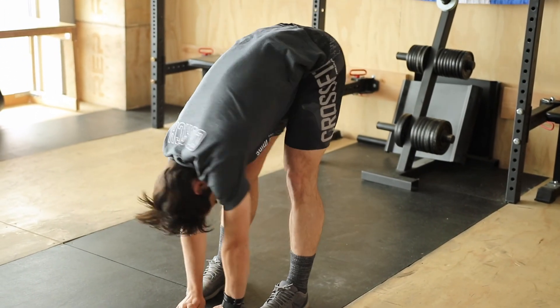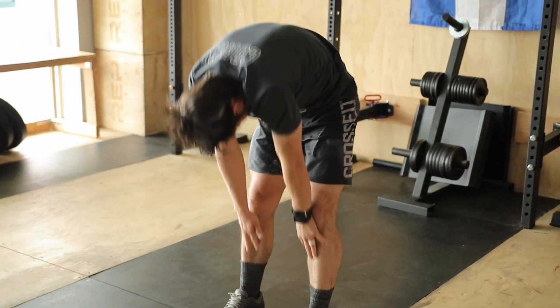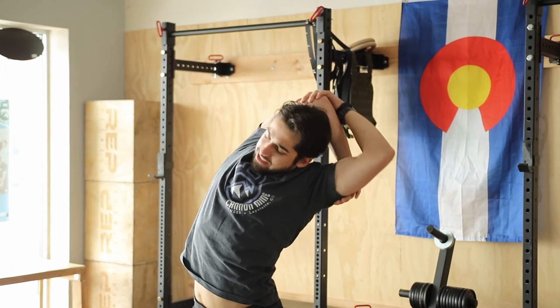You're going to shake those hips out, left and right. Back up, inhale, one vertebrae at a time. Reach, grab the elbow — right elbow — lean to the left.